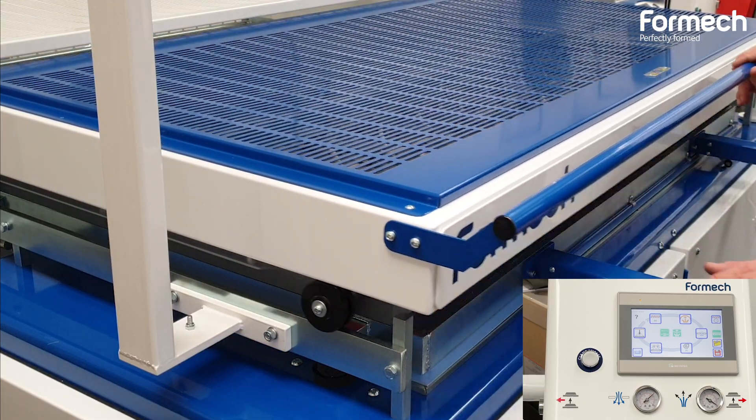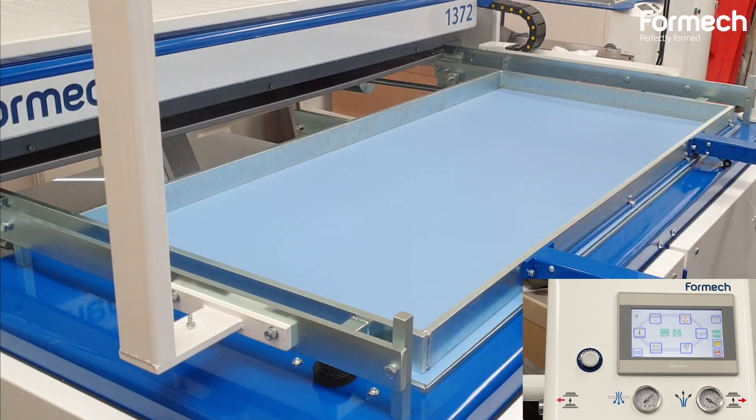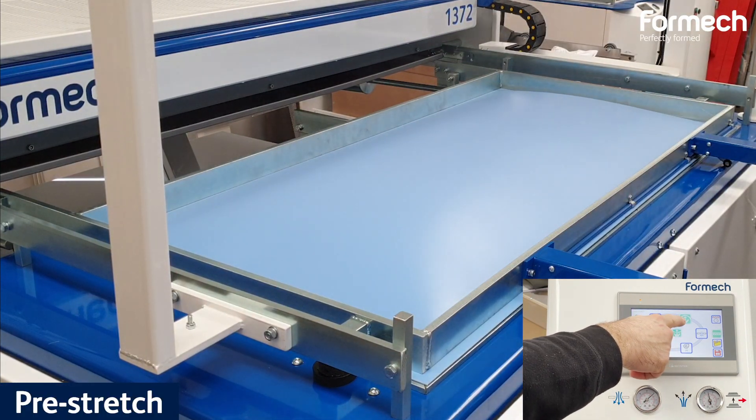Once the heating cycle is complete, push them back. Use the pre-stretch feature to avoid thinning of material with deeper tools.